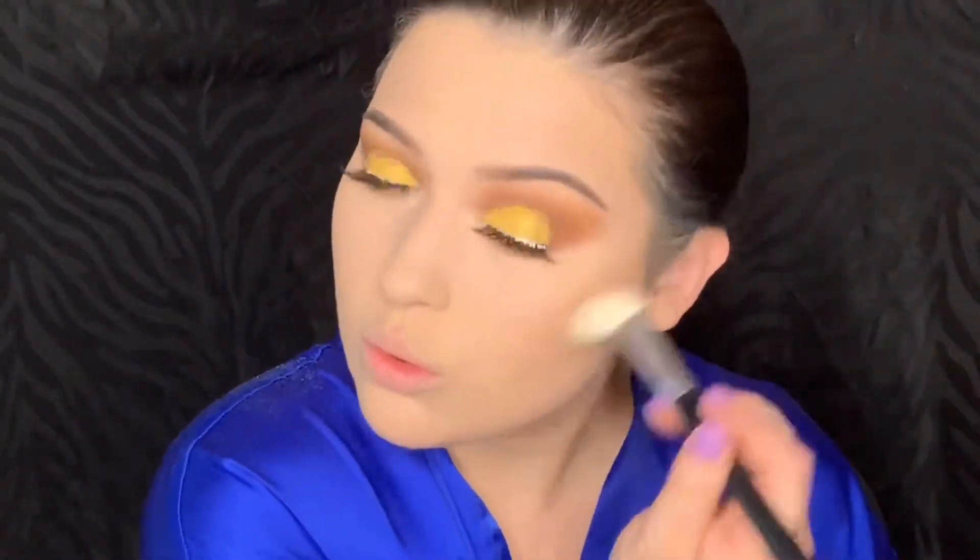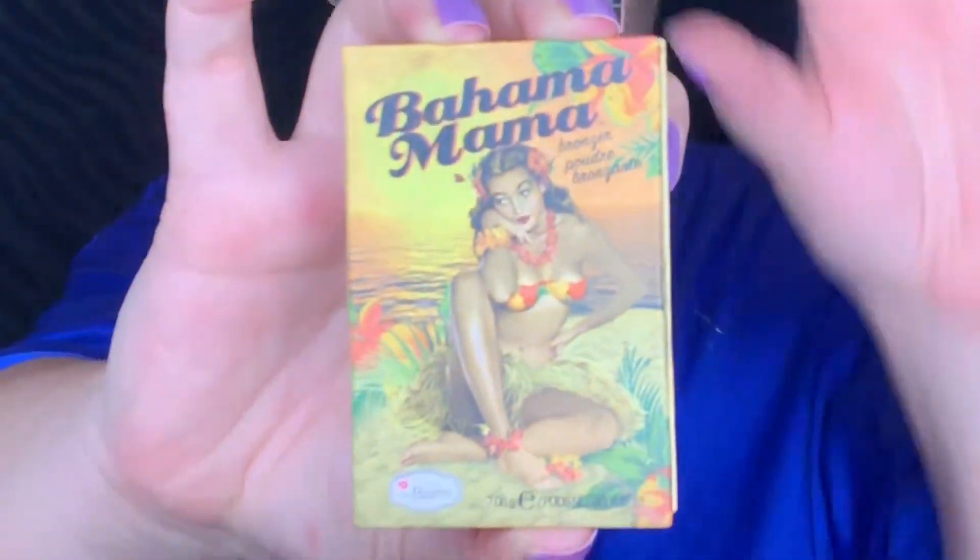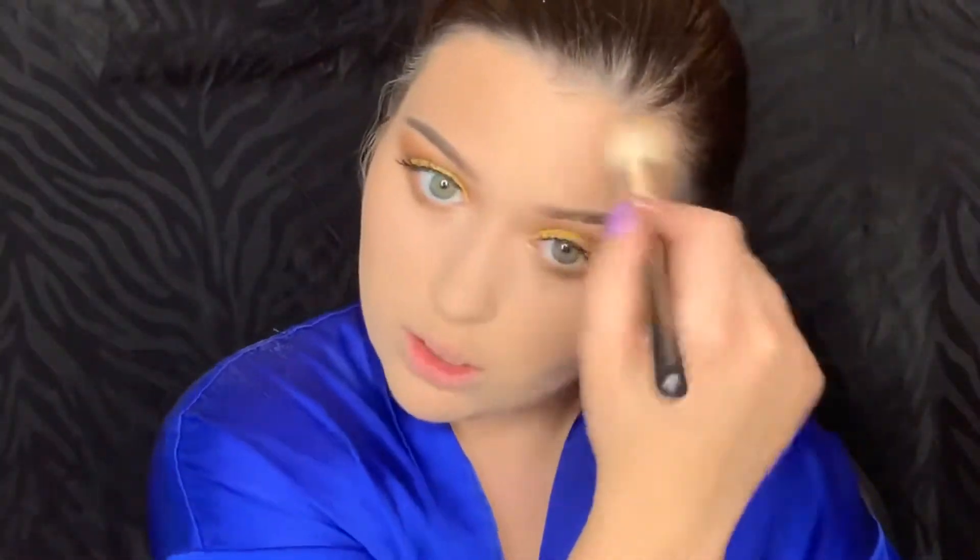Next I'm picking up the Butter Bronzer from Physicians Formula and really just working that into my cheekbones, temples, and everywhere I applied that Mink contour. Next I'm picking up Bahama Mama from The Balm and doing the same exact thing.